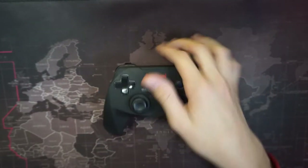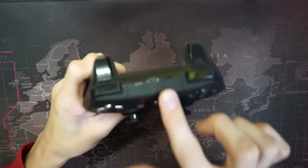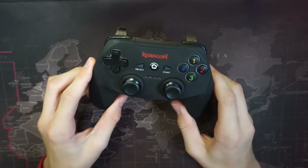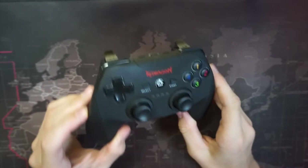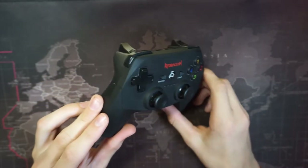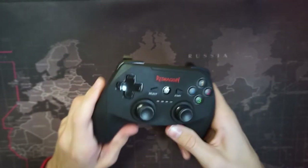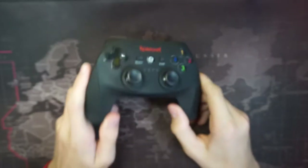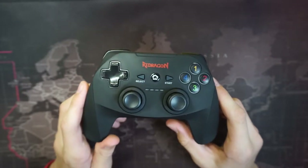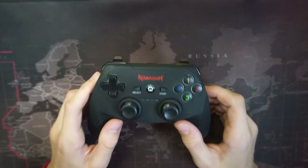And then you get the controller itself, which we're gonna review. It has a micro USB charger and a 600 milliamp-hour rechargeable battery, which means you can get up to 40 hours of continuous play time. It's a Bluetooth controller with a range of up to 10 meters, which is pretty good — I don't think you'd have a room big enough to need more than that.